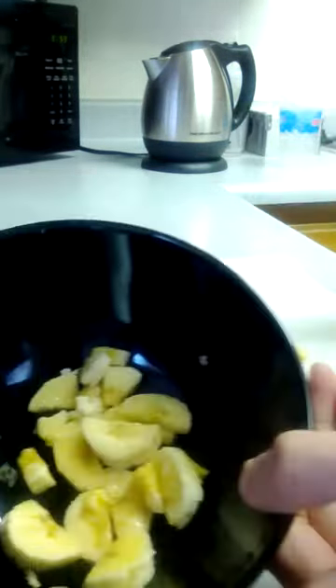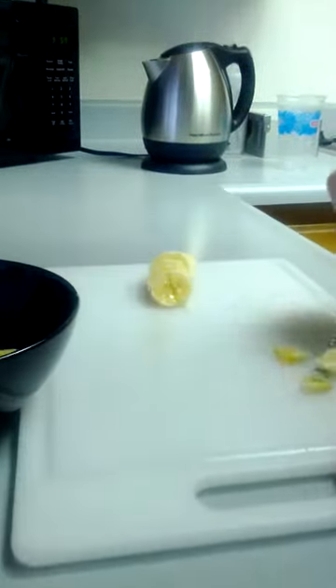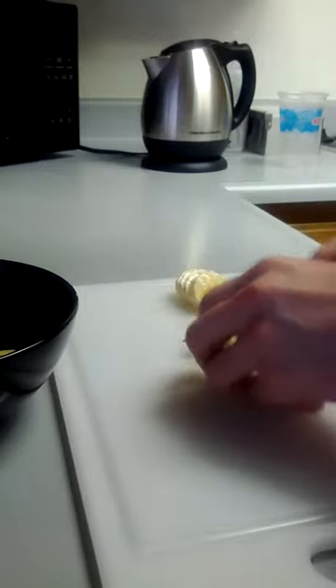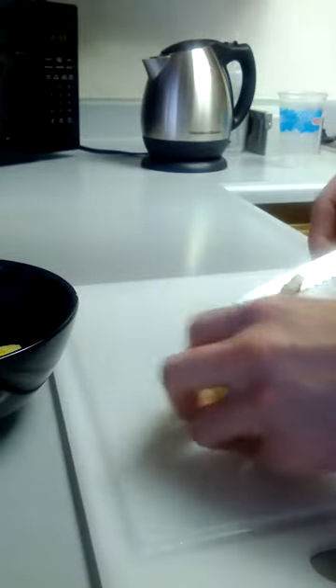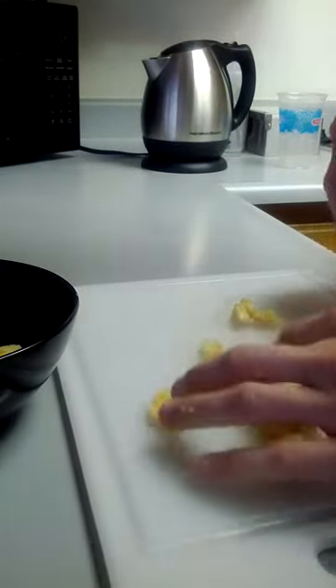I put the bananas at the bottom of the bowl so that way every bite has bananas. And then we save five to six bananas, or slices of bananas, at the top — but I'm just doing a little sloppy because I'm hungry.